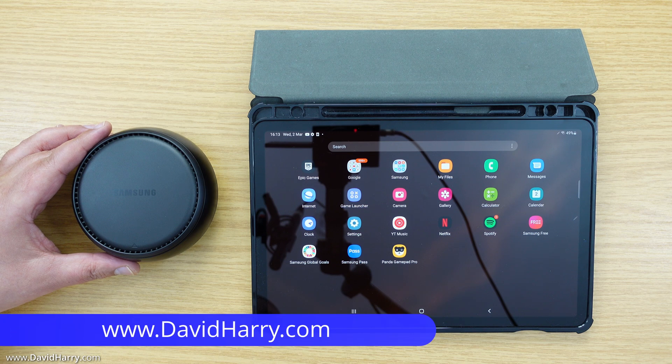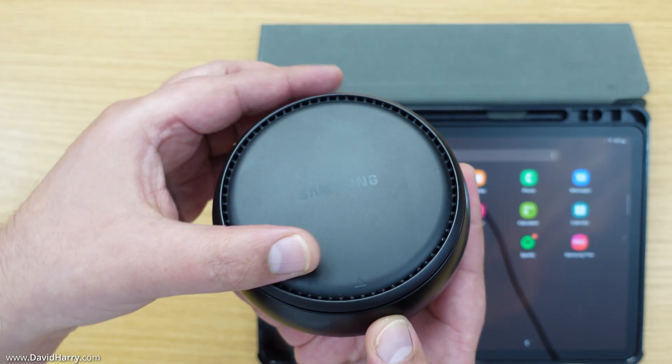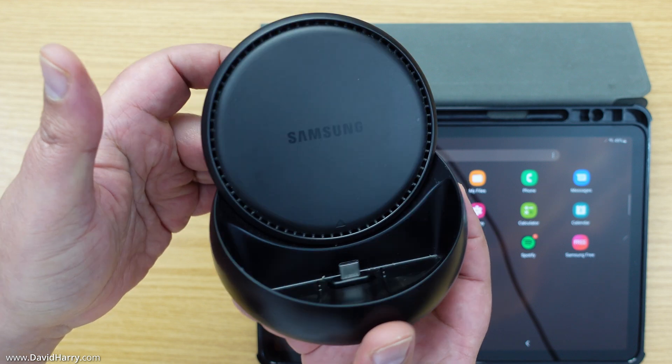So have you just bought yourself a new Samsung Galaxy Tab S8 and do you also have an old Samsung DexStation base station unit like this one here, which obviously you can't directly connect your new Tab S8 into?